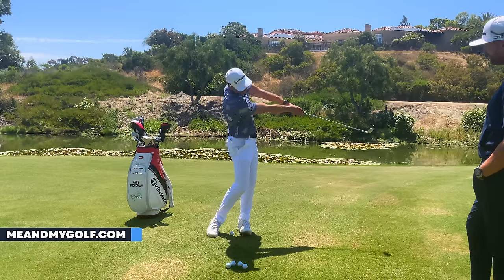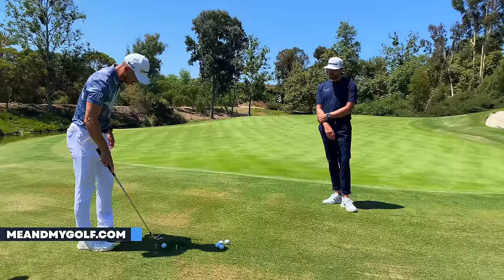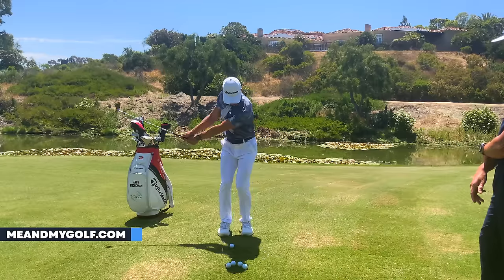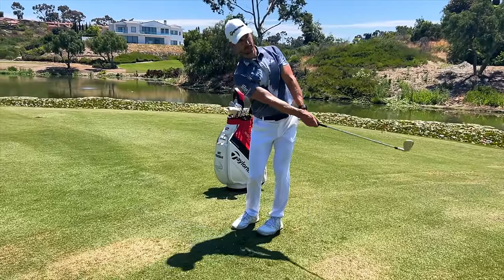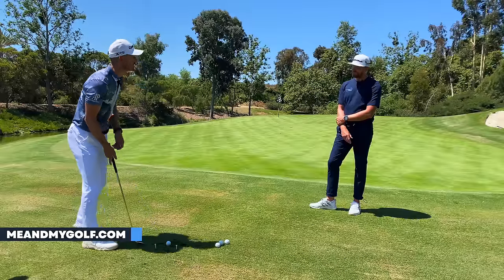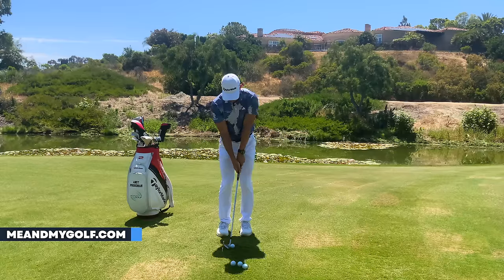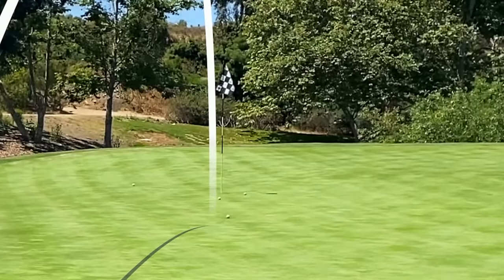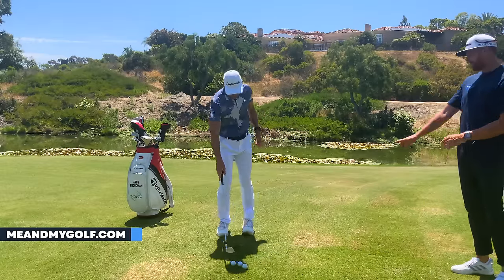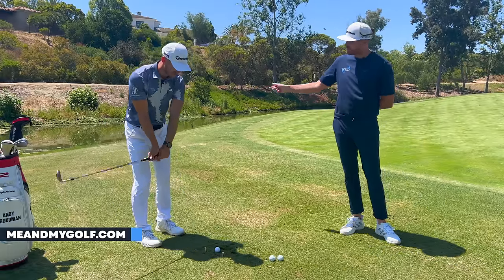The arms are nice and soft — we don't want any extension of the arms away from the body, as that changes the arc. Feel as if the arms are nicely connected. Let's hit a few shots — it's almost like you're just collecting the ball off the turf. Watch the finish: a little bit of wrist set, arms are soft, butt of the club pointing at the belt buckle. That was really easy — no fear of the ground because I'm using the club to glide across the surface. Soft hands are really important; pressure in the hands is quite soft.